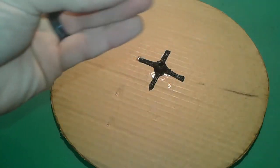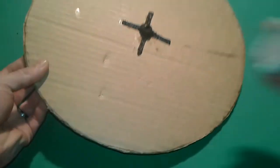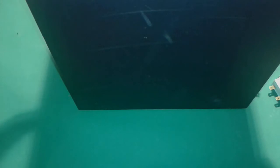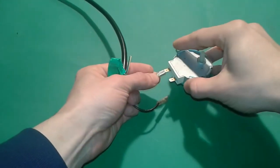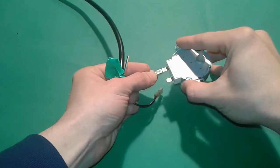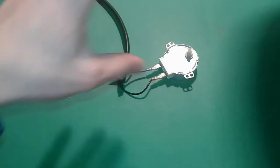Our base is ready — we have the motor and the turning table. Now we're gonna need a case like so. We're just gonna connect the motor to the mains with this connector over here, so be very careful when you do it. We're gonna put our motorized piece here.